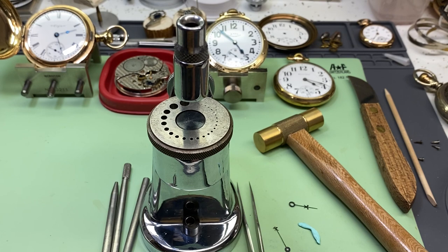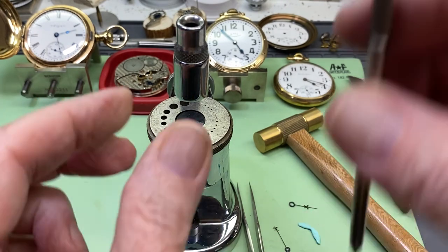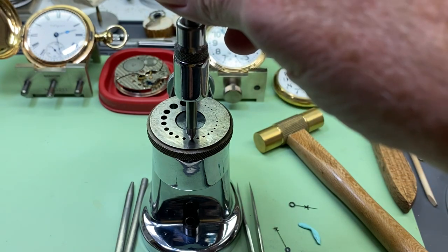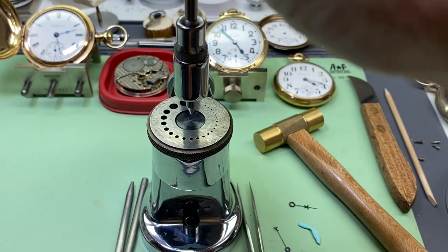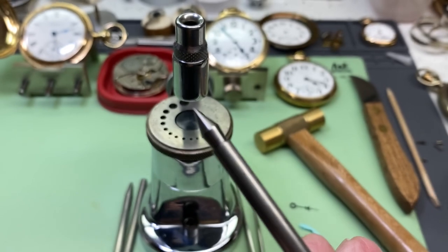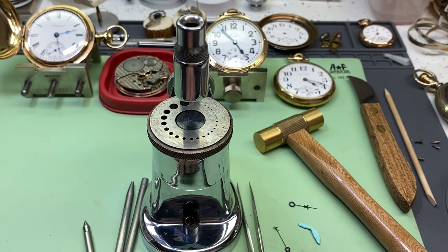First thing we want to do is set up our staking set. We take the center punch and make sure the die plate is centered with the center punch. The center punch is the one with the point on the end of it, and it's probably the most important punch that you have with your staking set — without it you couldn't center up any of your holes.